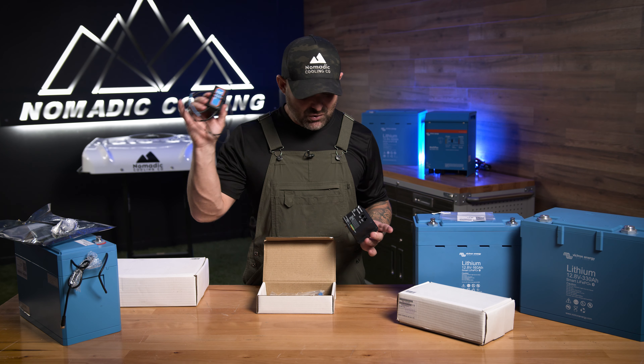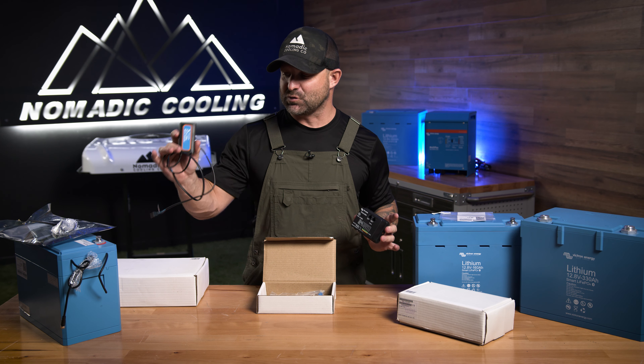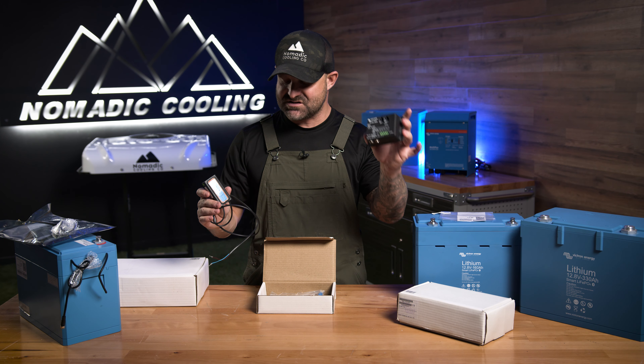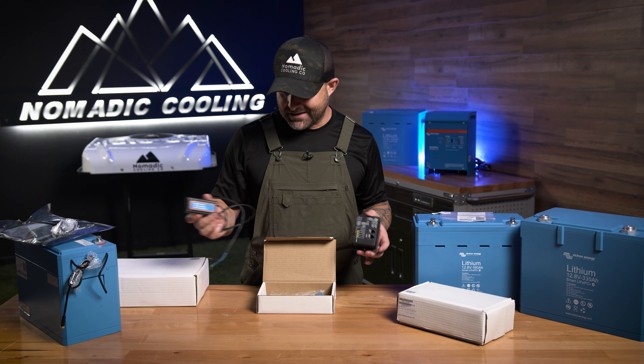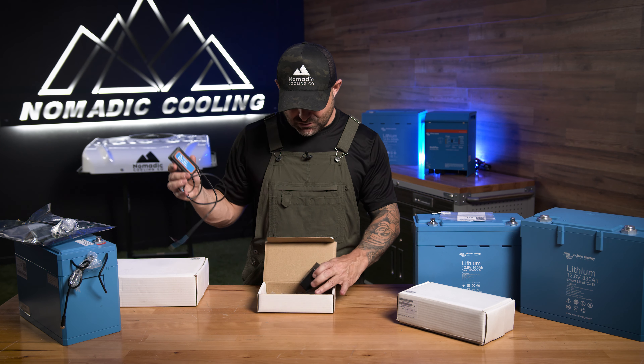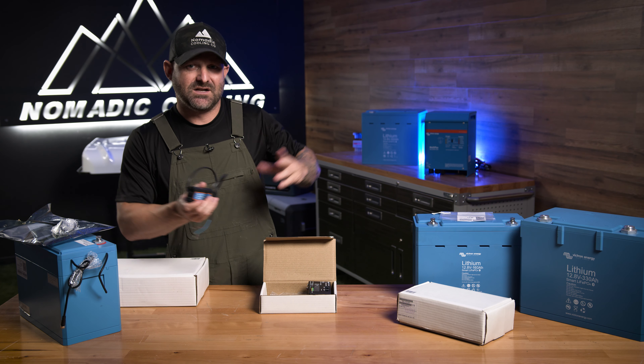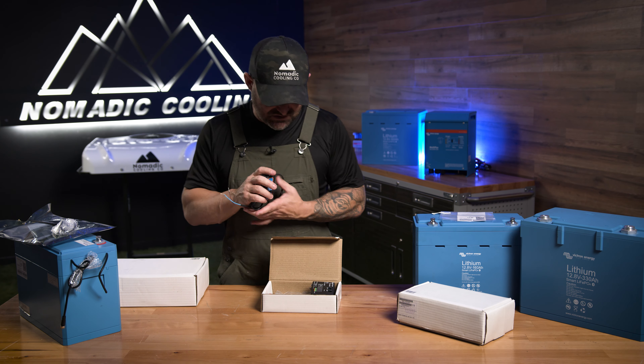It also has what's called the VE Bus Mains Detector — you can only get the mains detector if you get it bundled with this unit. It goes right into your inverter and lets the BMS know if your inverter is getting shore power or not. The exact way to wire this is in our wiring diagram, so you can go there and watch the other videos. This is a super easy and cheap way to get your BMS set up.